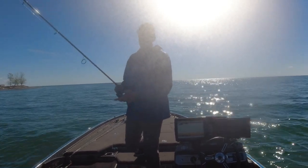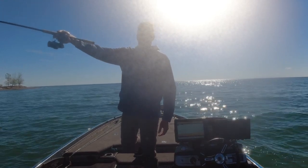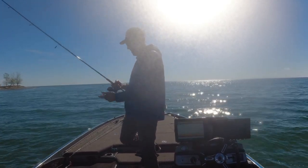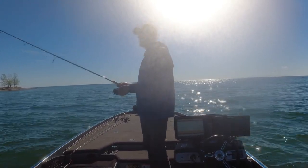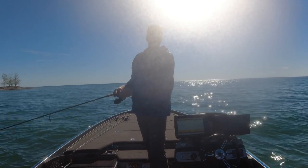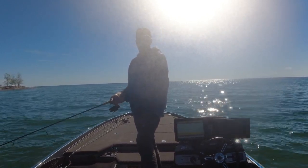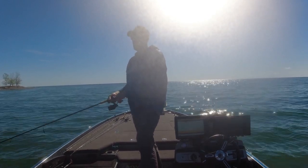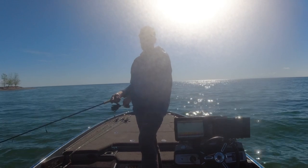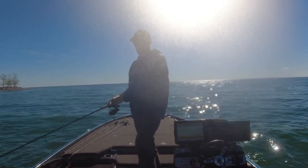The key to this whole setup: your distance is going to come from having this long rod, a nice size reel — the Shimano Vanford 3000 — and using the lightest braid you can find. Five-pound test braid is going to allow you to throw that hair jig as far as you can. That's what's important: getting the distance. Then I'm just rod tip down, slowly reeling it in.